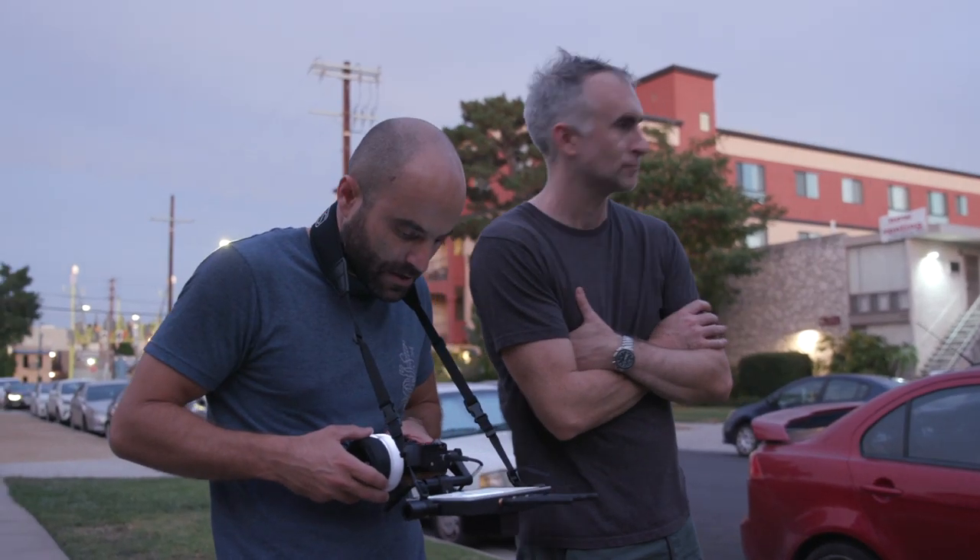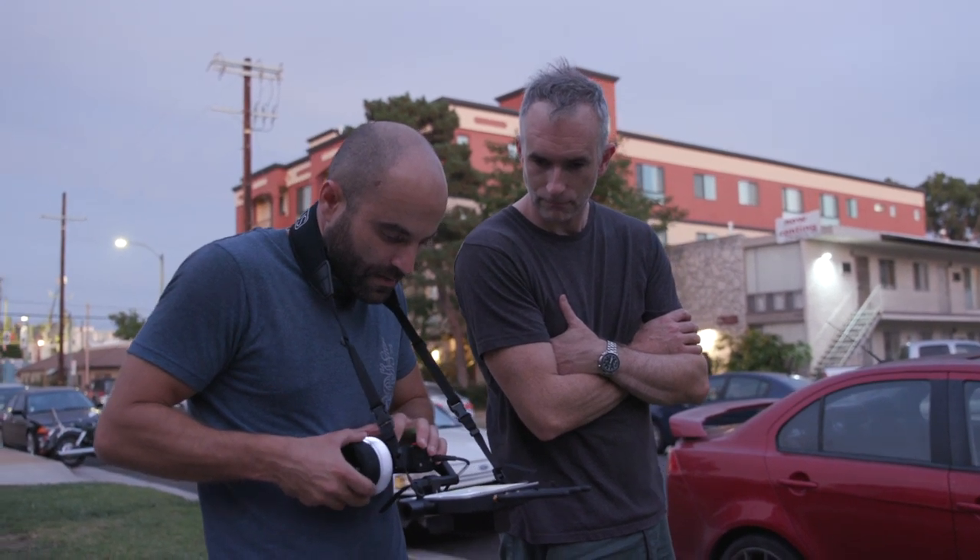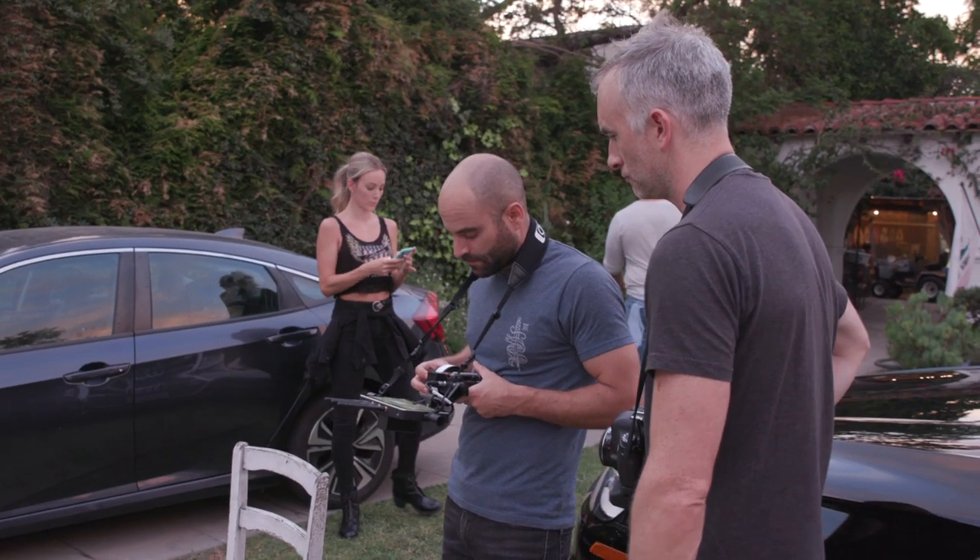Aryan, who was the DP on this, had only ever pulled focus before and had never worked on a FIZ system. By take three or four, he really had it down.